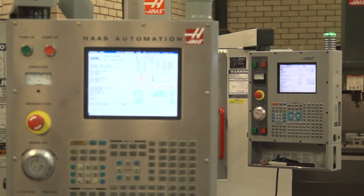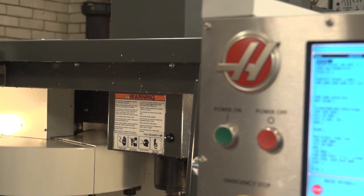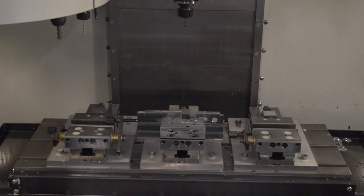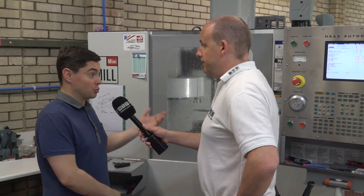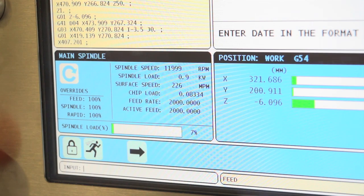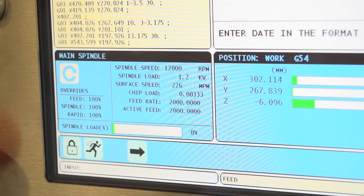Everything's on there - tool changer, rigid tapping, everything. And can they handle the same programs? If you had a program on the VF2, could you put it onto this machine? Yeah, completely the same Haas control - it runs on all vertical machines including the mini mills. So if you started off on here as a prototype, you could literally take the program and put it onto the VF2 or VF3? Yes, we interchange a lot of programs. Many programs originally written on these machines were transferred over to the larger VMCs and edited from there.